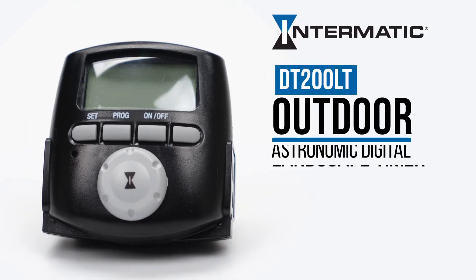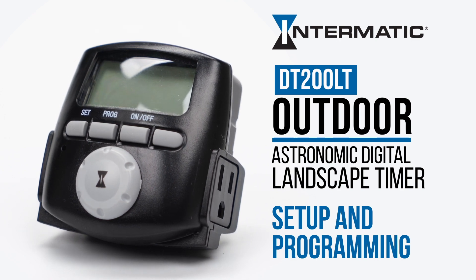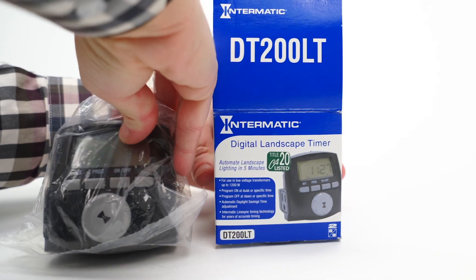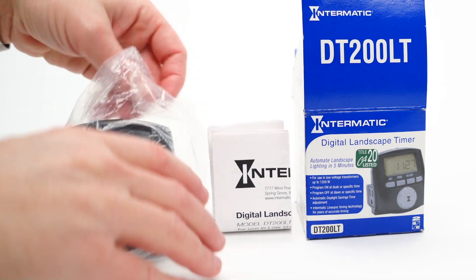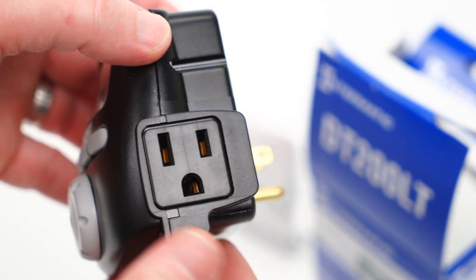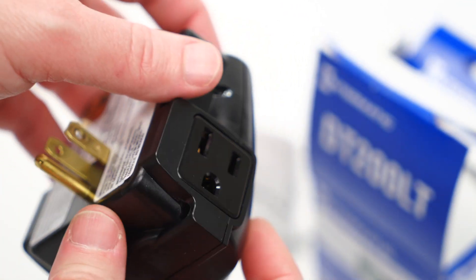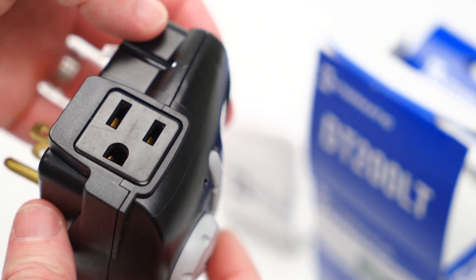This video will show you how to set up and program the DT200LT Astronomic Digital Landscape Timer. This timer comes pre-programmed out of the box to turn on at dusk and off at dawn based on your location and time zone. It includes a standard three-prong electrical input on each side and can be used in low-voltage transformers up to 1200 watts.